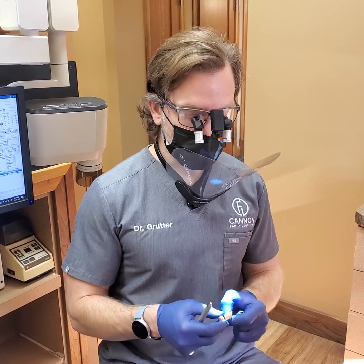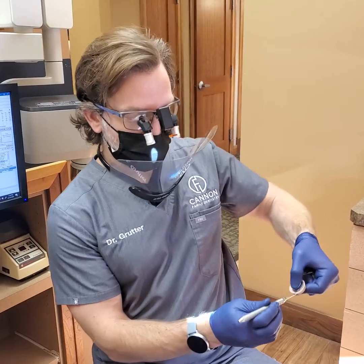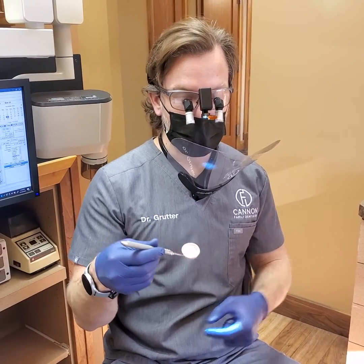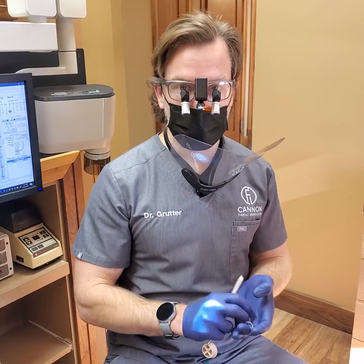In the interest of avoiding such an incident, I created this where you take any mirror, slide it on here, and it just pops right on. Now it's created a little basket. So as I'm in the mouth, if I do drop it, at least I've got a chance at catching it inside here. It's not that it's going to catch anything, but it will give us a little bit of increased safety.